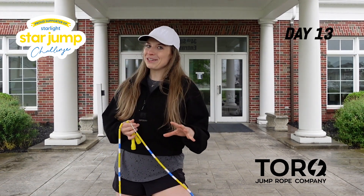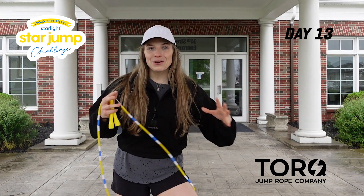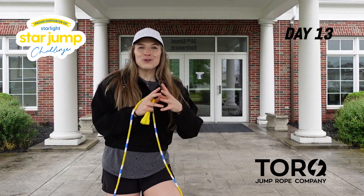Today's session is going to be a little bit different than what we've done. We're going to start learning jump rope routines and sequences — basically taking your repertoire, your set of skills, and connecting them to form jump rope sentences.